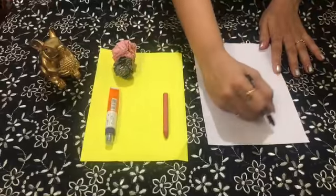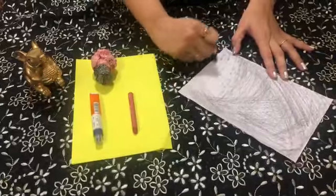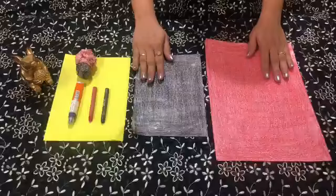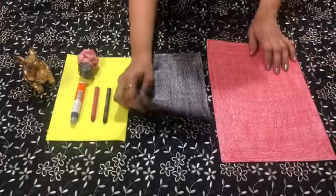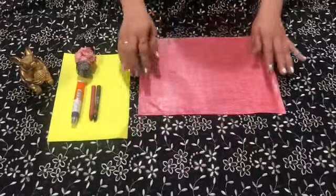Colour both the sides with black colour. Now we have completed colouring both the papers — one with red colour, the other one with black colour. Now let's start crumbling the red paper first.